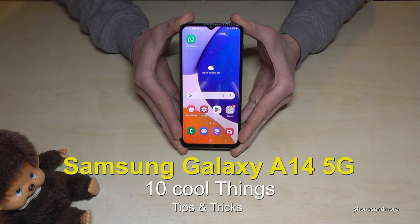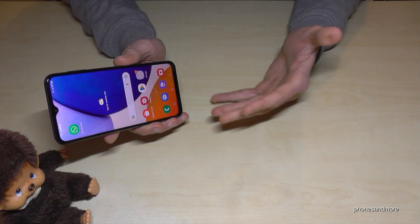Hello everybody. I want to show you this video: 10 cool things you can do with the Samsung Galaxy A14 5G.